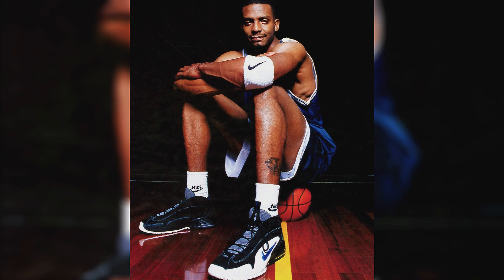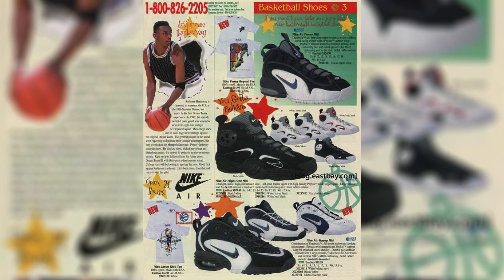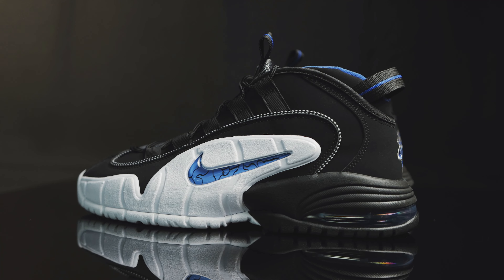Taking us to the bottom of the outsole, it's white and black, and then you have another big royal swoosh at the bottom and a clear air window so you can see that air bubble as well, with silver accents and more of those black squiggly lines. The Penny One is just amazing — it's magical.